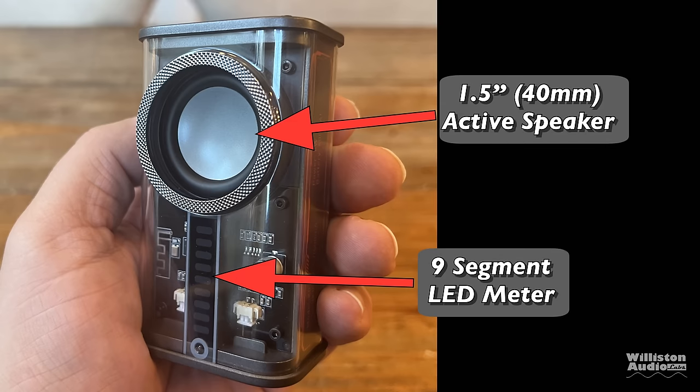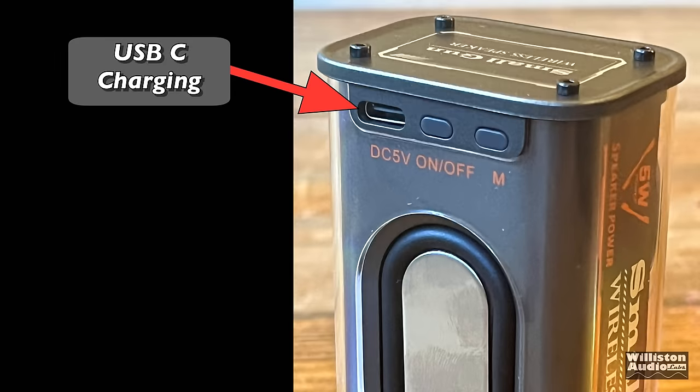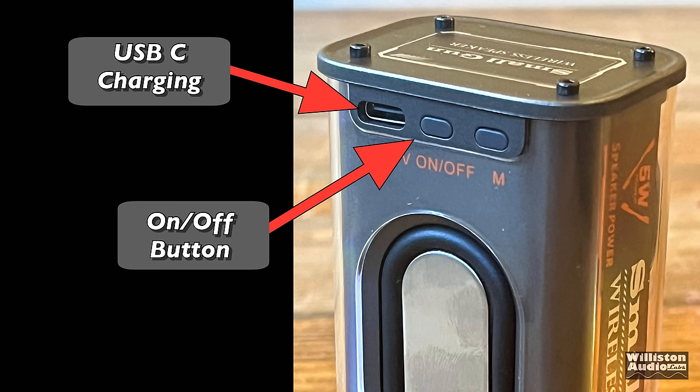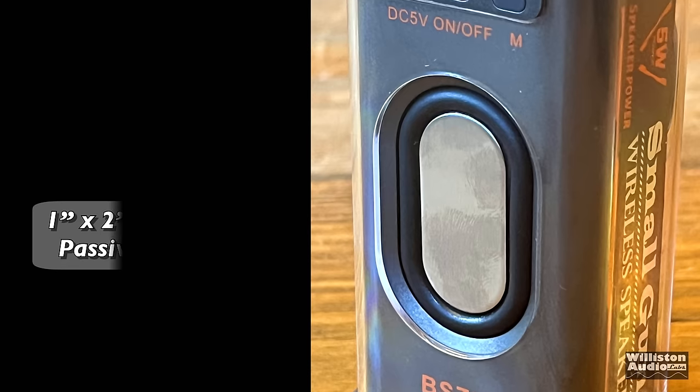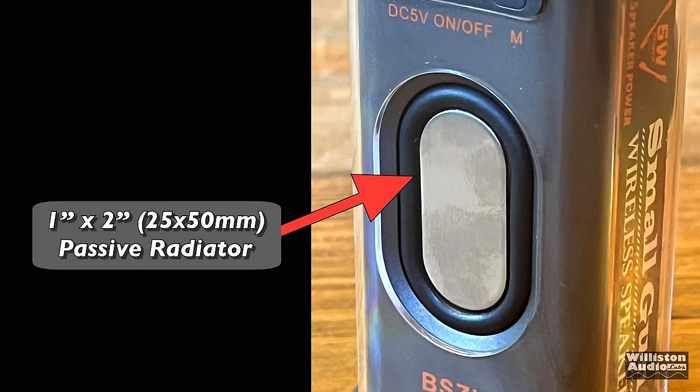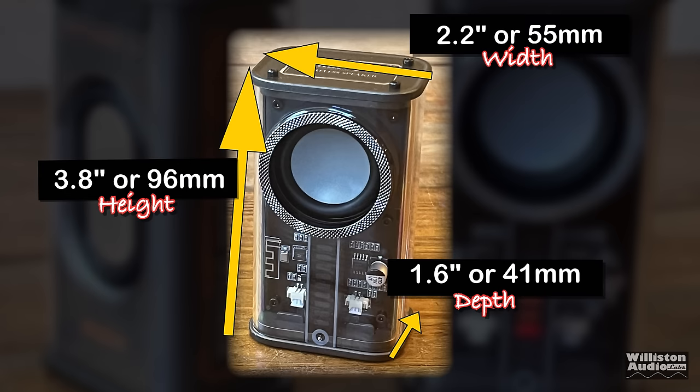You can see the 1.5-inch or 40-millimeter active speaker, along with the nine-segment LED meter on the front. Flipping around to the back, we have the USB-C charging outlet, the on/off button, and an M button for mode control which controls the LED display and TWS connection. Further down, you can see the 1-inch by 2-inch passive radiator for ultra-low bass. Measurements: 3.8 inches tall, 2.2 inches wide, 1.6 inches deep.